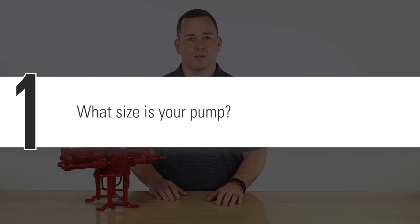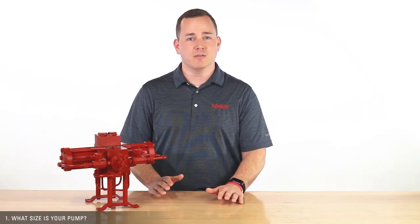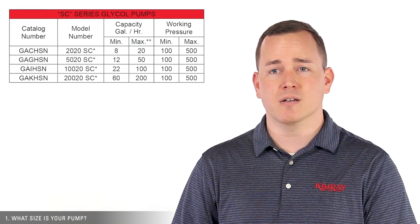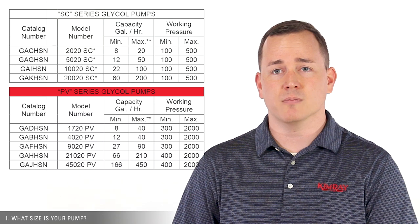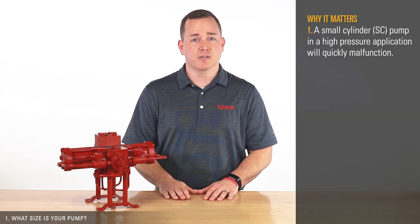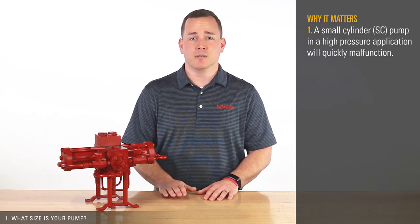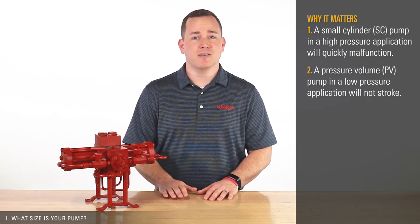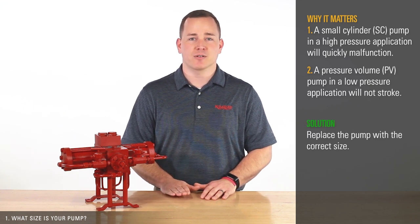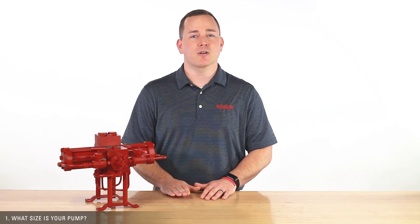First, what size is your pump? We have pumps that work within two different production parameters. A small cylinder or SC pump is good for 100 to 500 psi, and a pressure volume or PV pump is good for 300 to 2,000 psi. Check the tag on the pump. If you have a small cylinder pump and a high pressure application, it could quickly malfunction. If you have a PV pump and a low pressure application, the pump will not stroke. If this is the case, you'll need to order the correct pump for your pressure parameters. If you aren't sure what size your pump is, contact your local Kimray representative.